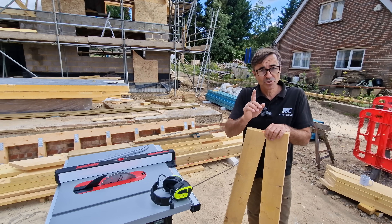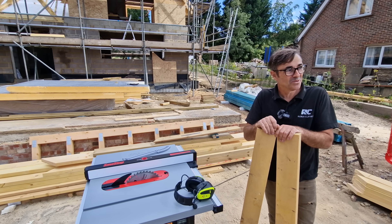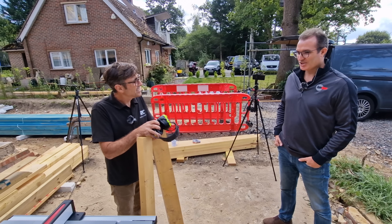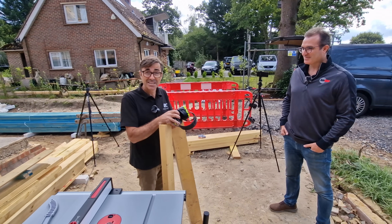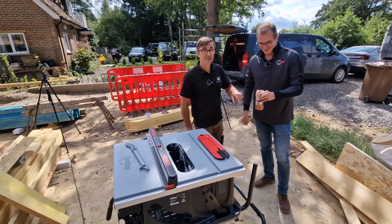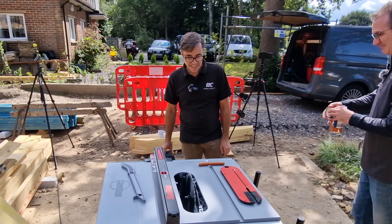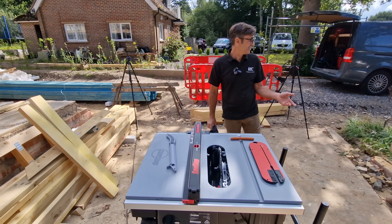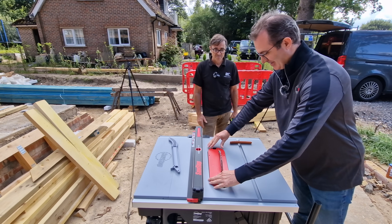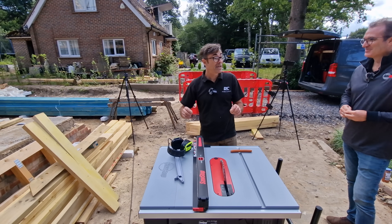We're not using real fingers for this — that would be bad practice — but we are going to do the sausage demonstration. This is going to activate the SawStop technology. Fresh sausages, just bought yesterday. I think I should do it myself even though I've never done it before and I'm a bit nervous. It'll break my cardinal rule of keeping hands 300mm from the blade, but I'm pretty confident it won't bite me.